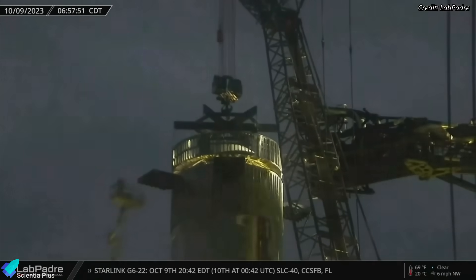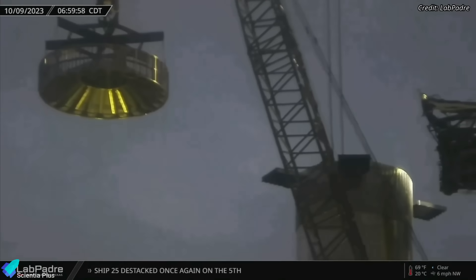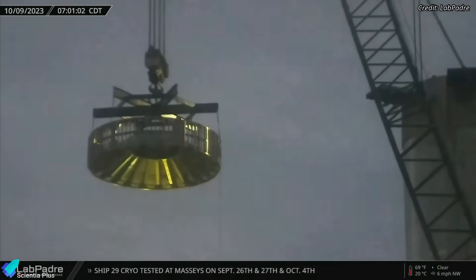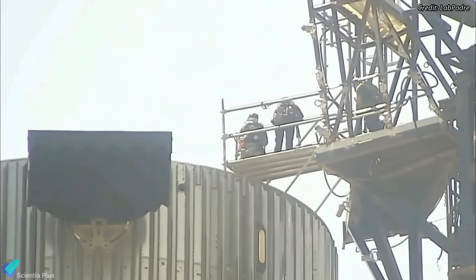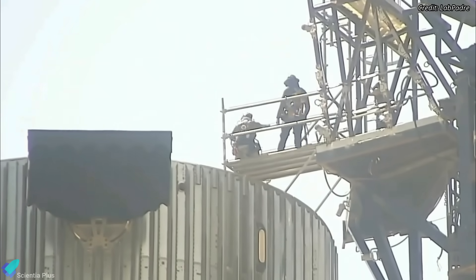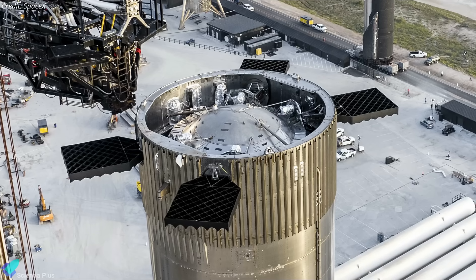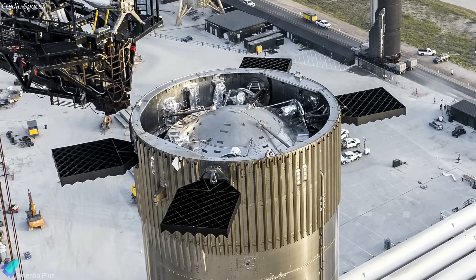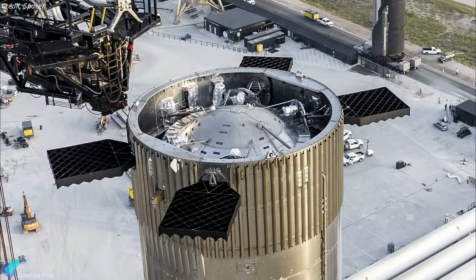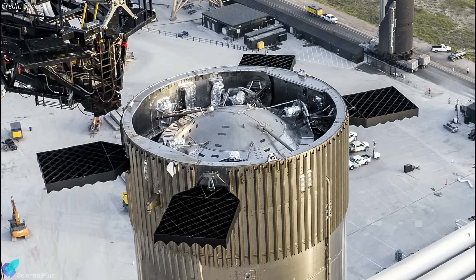The hot stage ring on top of the booster was removed on October 9th — the second time the ring was removed after its installation in August. After removing the hot stage ring, a platform was constructed out to the booster from the Starship's quick disconnect arm, allowing personnel to access the top of the booster. The top of the booster forward dome houses grid fin actuators, avionics, and associated components. The removal allowed teams to make any necessary hardware fixes.